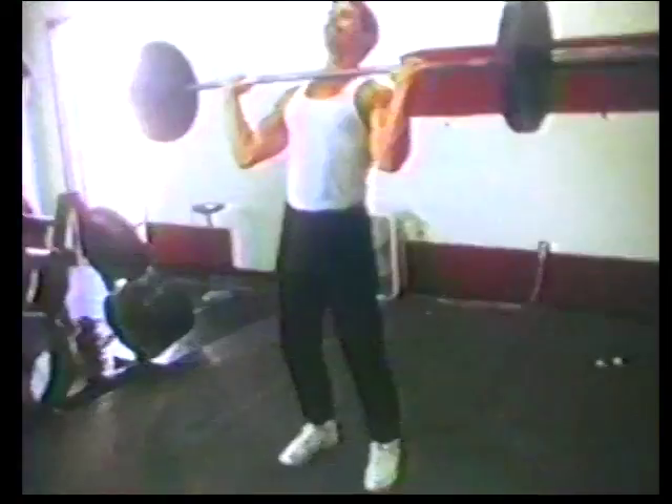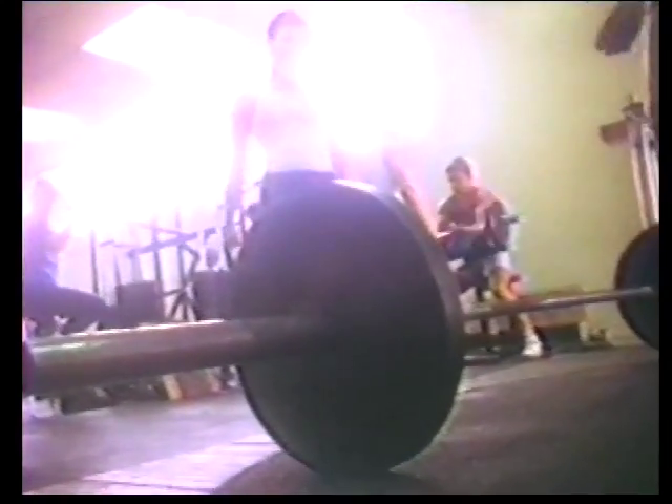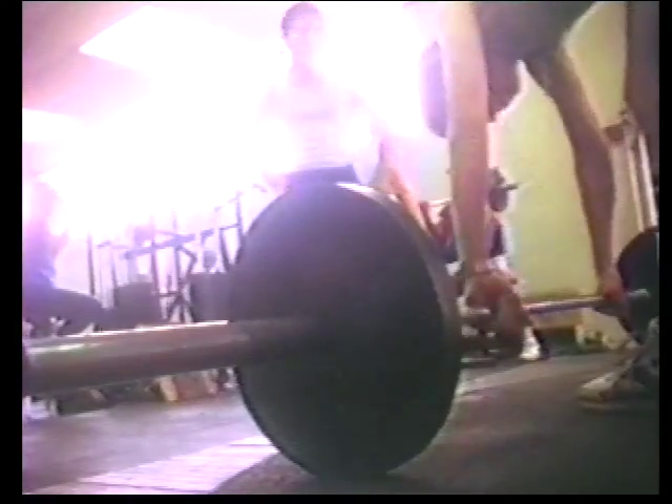Everybody's got back problems. One of the best exercises for back problems is the standing press. Notice the arch in my lower back. This exercise throws an enormous amount of stress on the lower back. Do this exercise on a regular basis and I guarantee you a ruptured disc — at least a ruptured disc. Go ahead, you try it now. This is also great for stress fractures, chronic spasms, lumbar lesions, progressive deterioration of the cervical vertebrae, and aggravated degeneration of the scapula process.